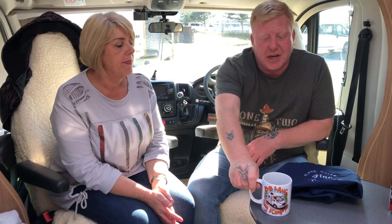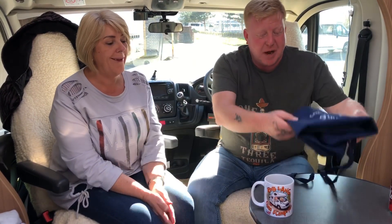Hi guys, hope everybody's alright. Right, it's competition time! To win one of a Robin and Gino De Campo fan mug and also a barbecue apron, this is how you're going to enter.